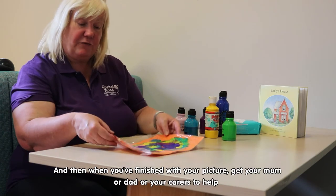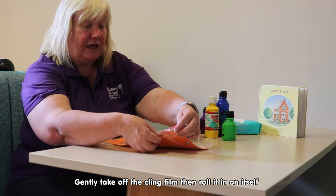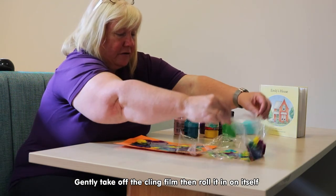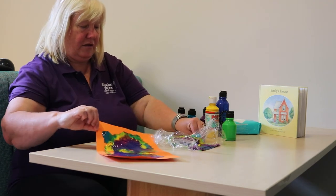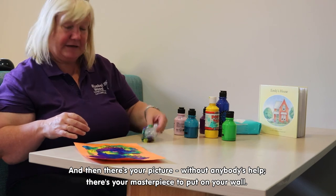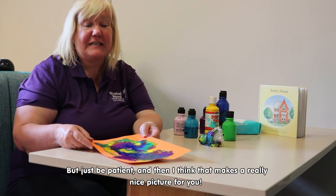When you think you've finished your picture and you're happy with it, just get mum and dad or your carers to help gently take off the cling film. You can roll it up in itself — and there's your masterpiece to put on your wall. It will take a while to dry because there's a lot of paint on there, but just be patient and then I think that makes a really nice picture for you.